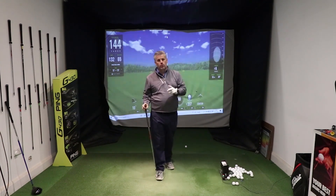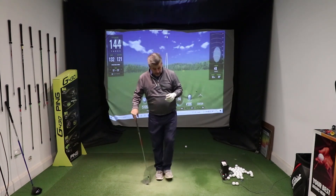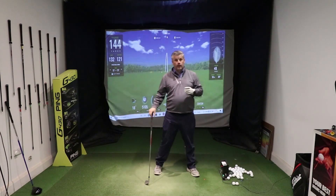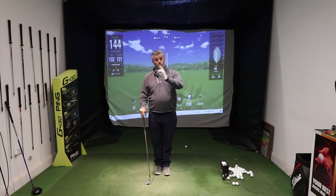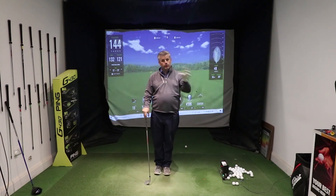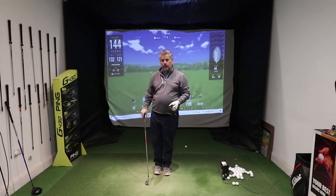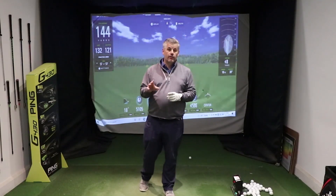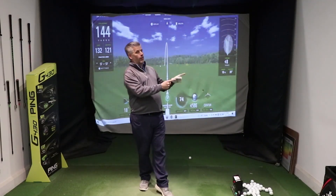So those two drills: stamp your foot down and use the ground so that you're generating force and power, and put your feet together so that you can work on your sequencing. Those two things are really gonna improve your iron strikes. Just get those feels from those practice swings and put them into your actual swing, and it will get better. If you liked that video and you wanna level up your chipping game, make sure you check that one out.